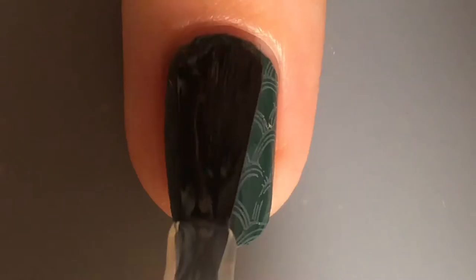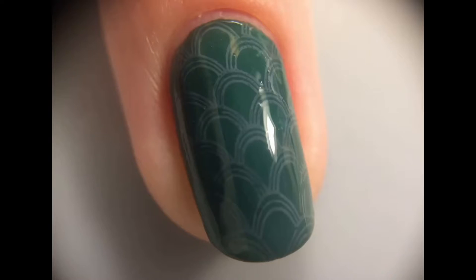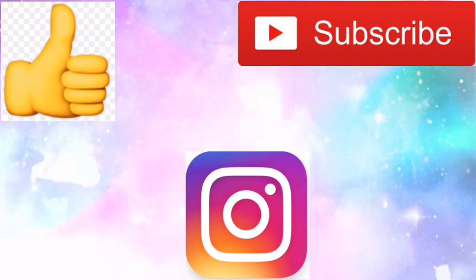Then I apply a final really thick glossy top coat to make sure everything stays, and I hope you guys like this design. Please give this video a thumbs up, please subscribe, check out my Instagram, and thanks for watching. Bye!